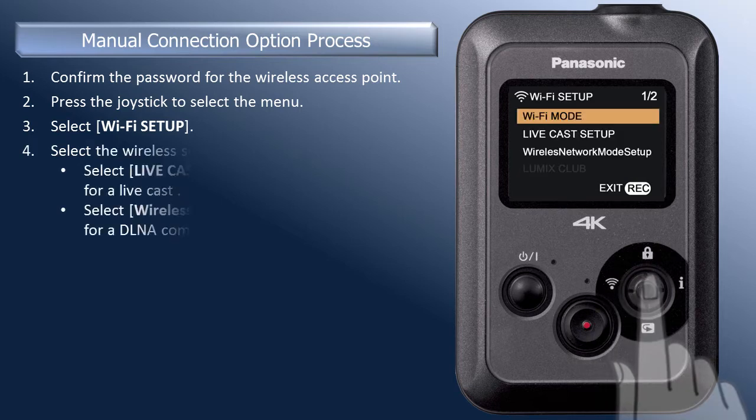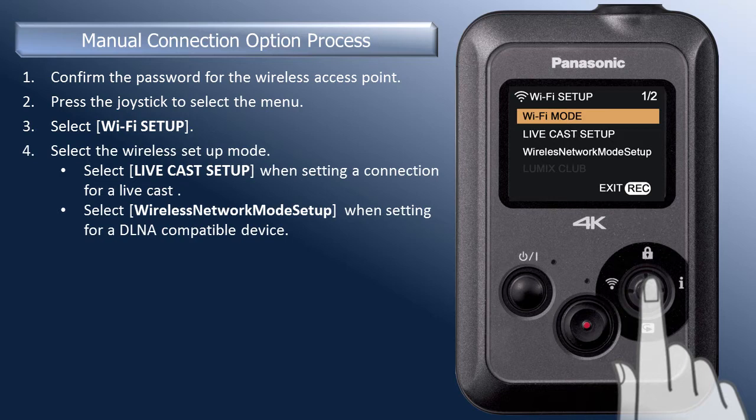Press in the joystick to select. To connect to Wi-Fi for a live broadcast, select Livecast Setup. Or, to connect to Wi-Fi so that you can play back your recordings on a DLNA compatible product, select Wireless Network Mode Setup. For this demonstration, we will select the Livecast Setup.